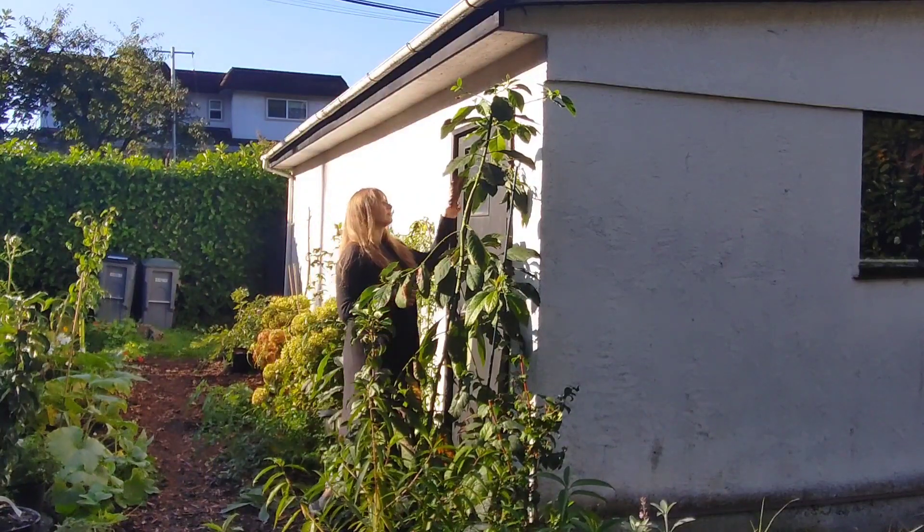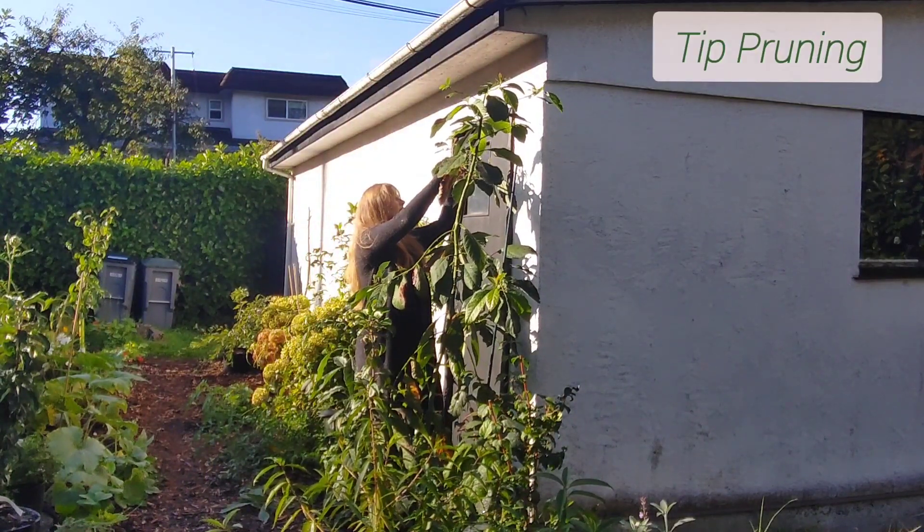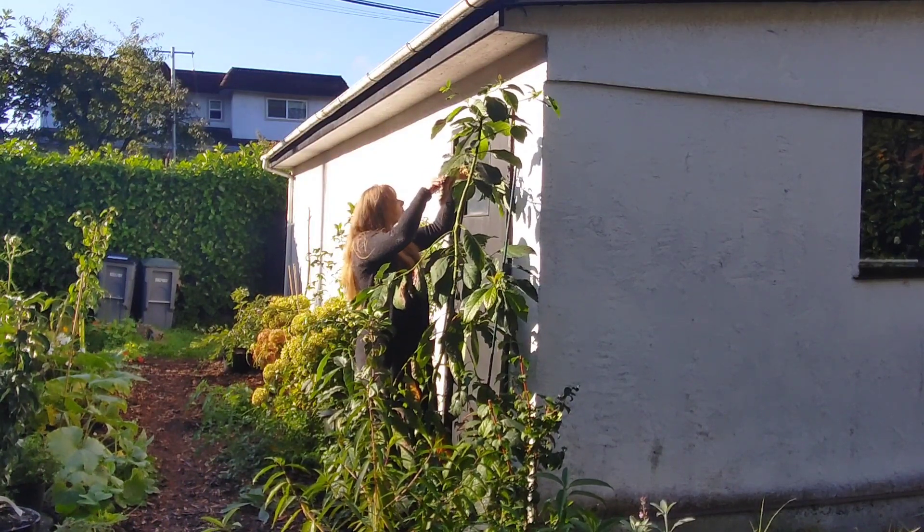So now we're going to do what's called tip pruning. On the branches we're going to prune off the tips of them to promote additional branching.